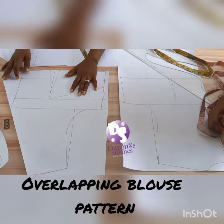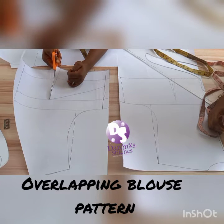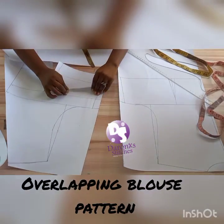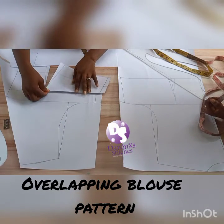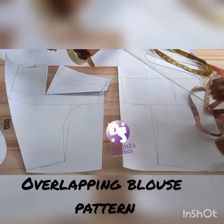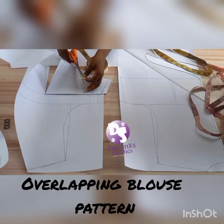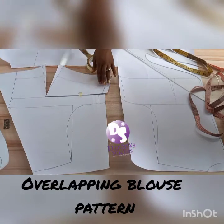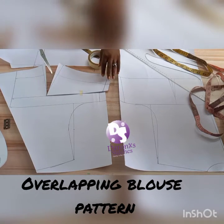These two darts I'm going to turn into just one dart. I'm going to open this up and fold in my dart like this, secure it with my tape. My dart here has been transferred here, so I have just one dart to add to this pattern.